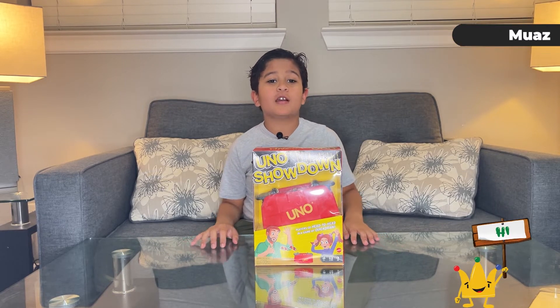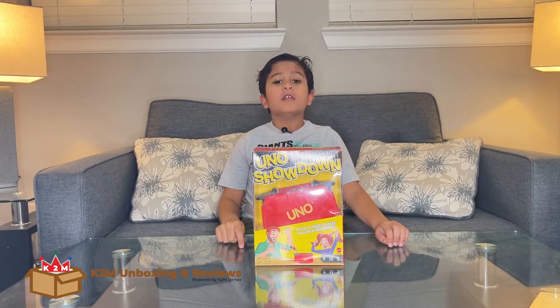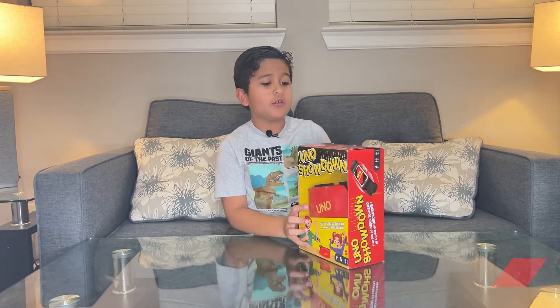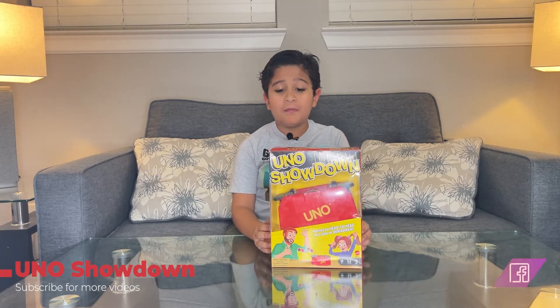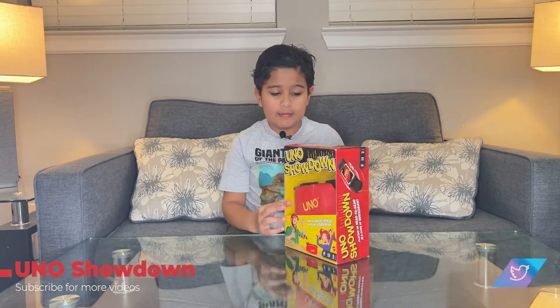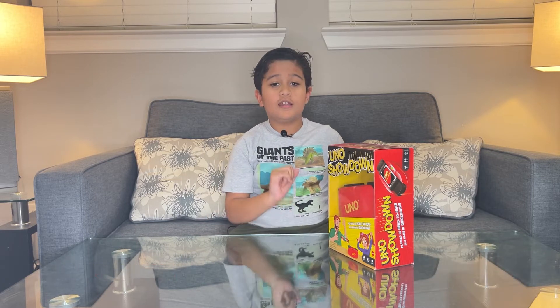Hi guys, welcome to K2M Unboxing Everything. Today we have a card game — its name is UNO Showdown. Two to ten players can play, it has a 30-second timer, and it has a cool jaw mechanism.